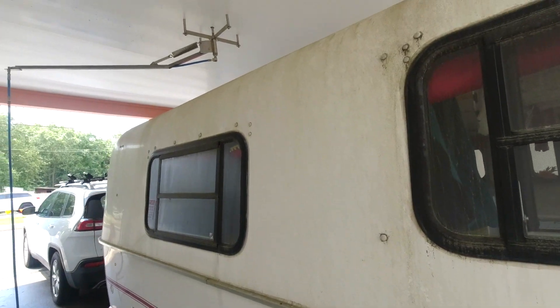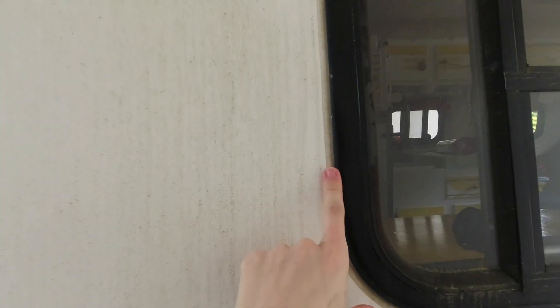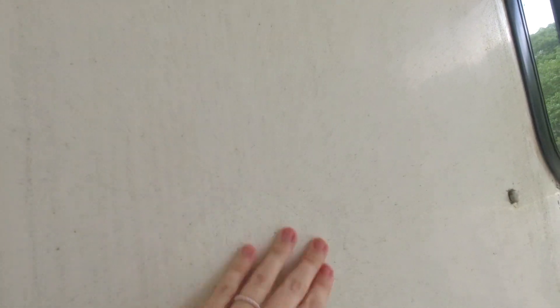The good thing is the seals are looking really good. I was walking around the other day checking them and they actually look like they're doing well, but oh my gosh, so dirty.